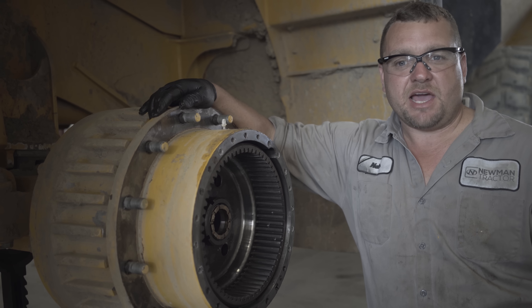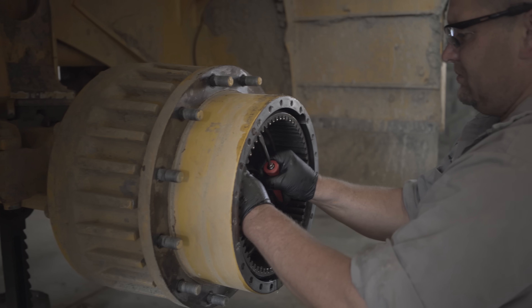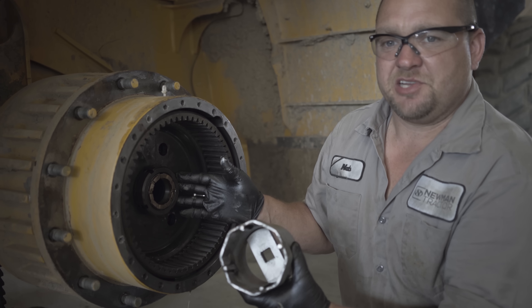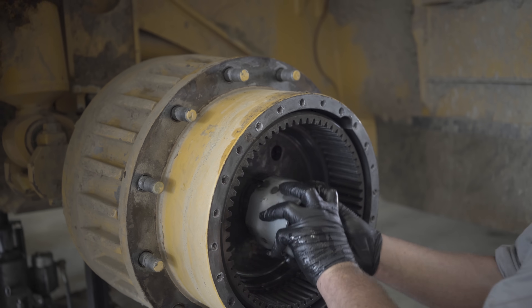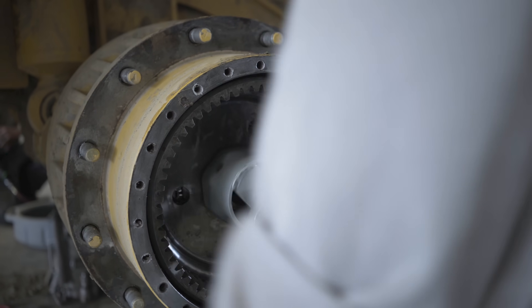Now that we've removed the final drive and axle, it's time to remove the hub assembly and ring gear. What I'm going to do is remove this nut and the locking dowel. These bearing nuts are special nuts and you have to have a special tool from the dealer. Here we make our own tools a lot of times — they get the job done, work just as good.